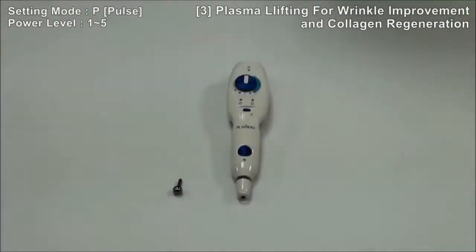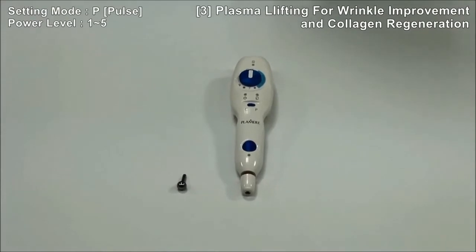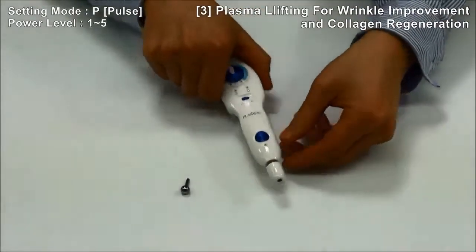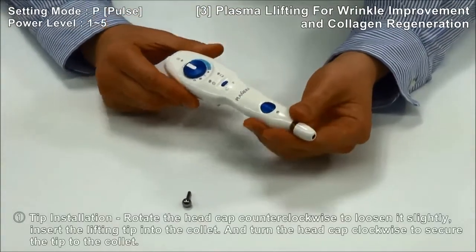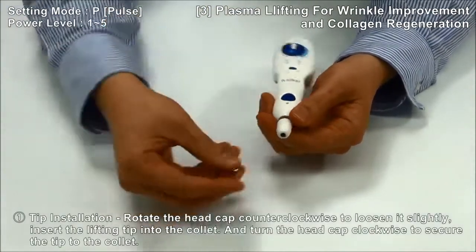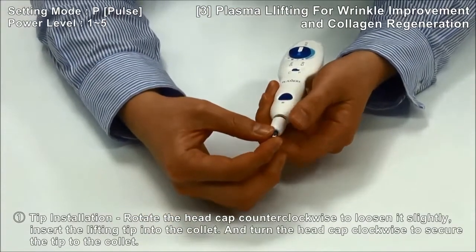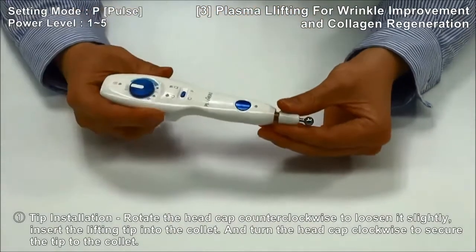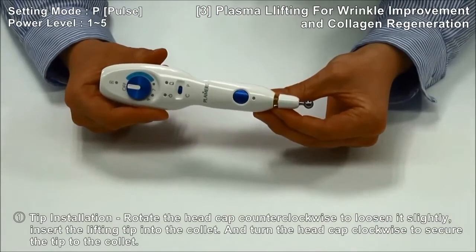How to use Plasma Lifting for wrinkle improvement and collagen regeneration. Open the head cap and insert the lifting tip into the collet. Turn the head cap clockwise to secure the tip to the collet.